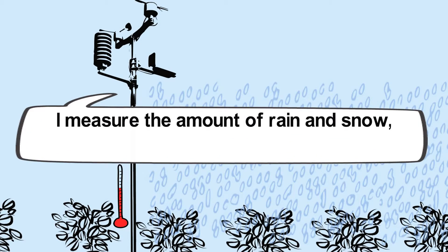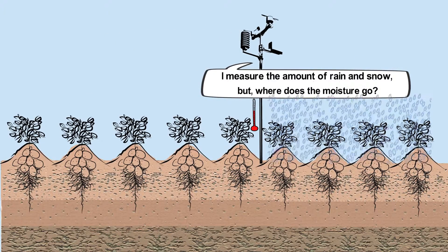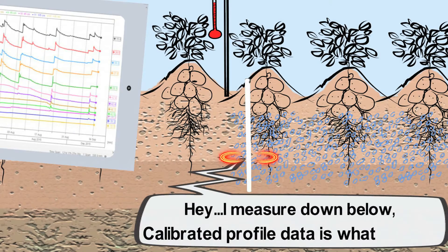I measure the amount of rain and snow, but where does the moisture go? Hey, I measure down below. Calibrated profile data is what I show.